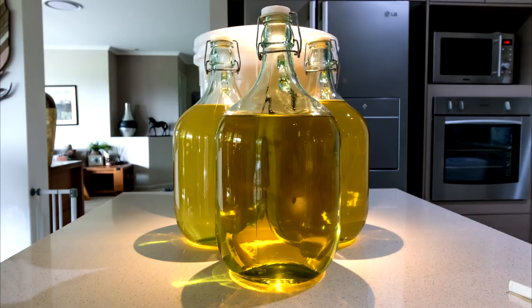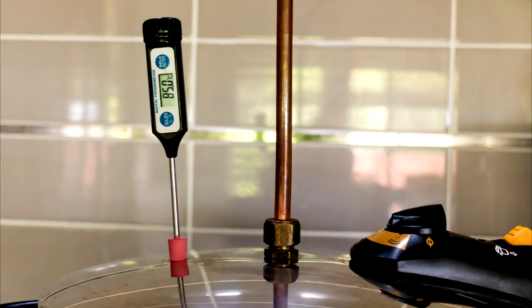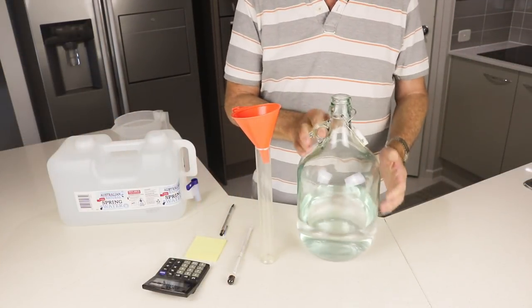I normally use a reflux column, but for the sake of this cornflakes mash I'm going to use my little pot still because it retains a lot of the flavour. You cook at a certain temperature — that's a completely different story. But I got about 5 litres at 65% alcohol by volume, and that's a stripping run, complete with tails, heads and everything.